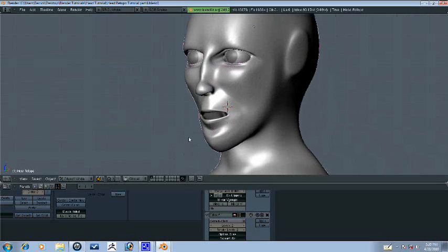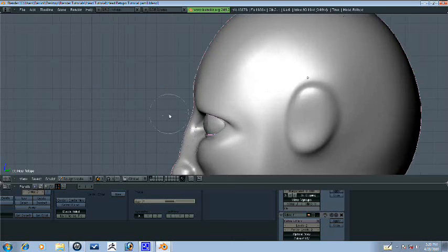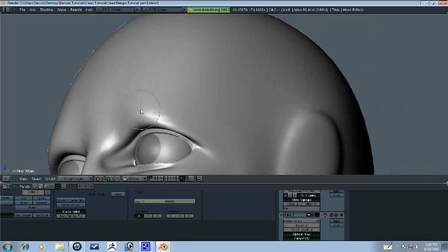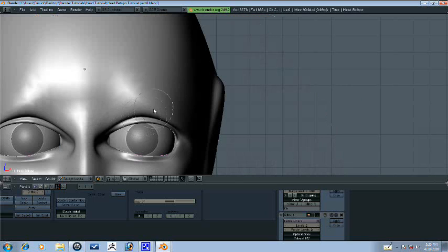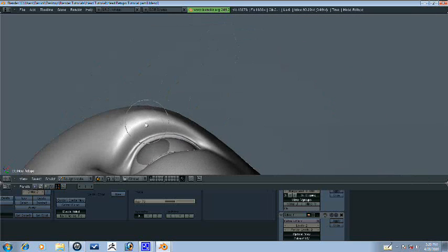Alright guys, continuing. Sculpt mode. One thing I noticed here is that we don't have any way for our eyebrows. We need to just lift this up a little bit and just start pulling and pushing. Let's go ahead and turn on a wire so you can see — I don't know where the points are. That's better. Much better.